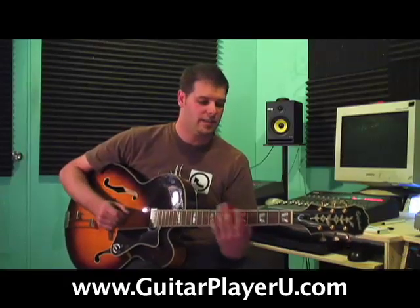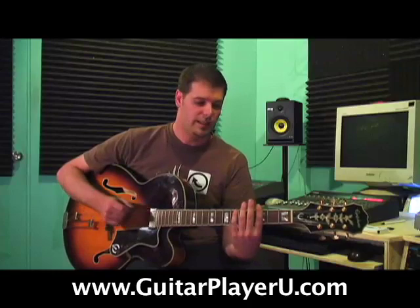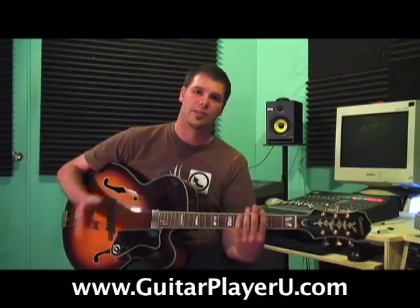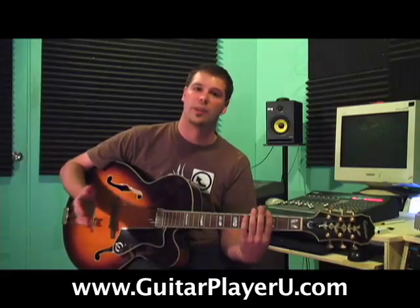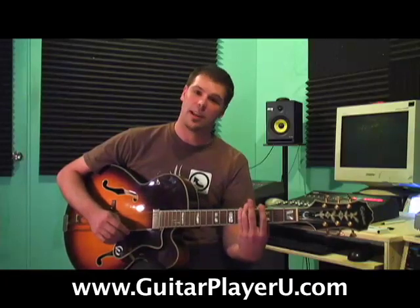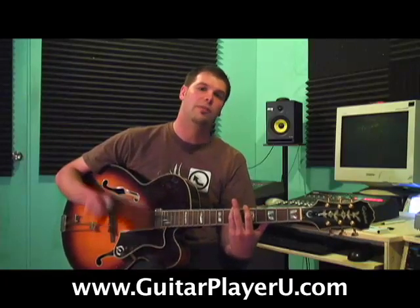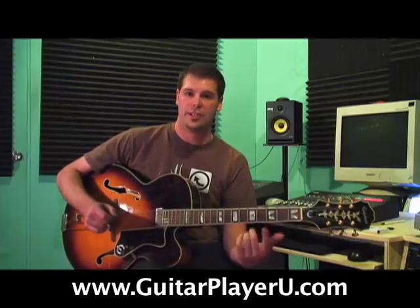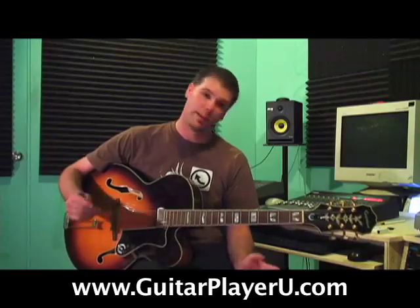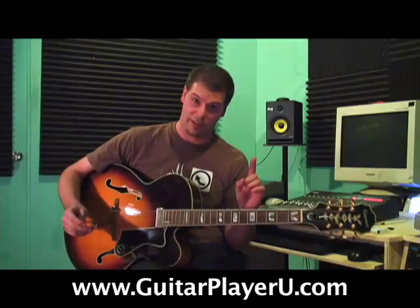So let's start this on the third fret. If you take a look in front of you, you might notice there are five notes on each string — how are we going to play that? Well, you have to slide a finger. You either have to slide your first finger or your pinky. I usually prefer the first finger because it's a lot more dominant, although I do practice both. But realistically, on a gig, if I ever play a chromatic scale, I always use my first finger.